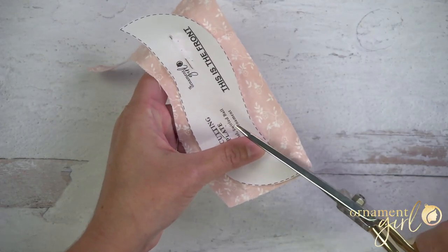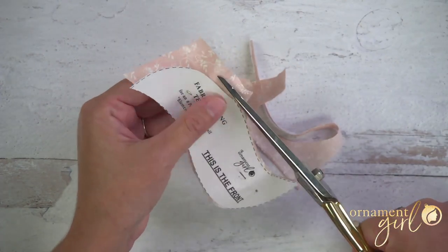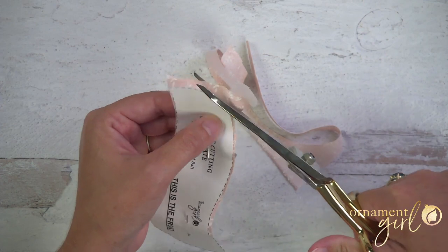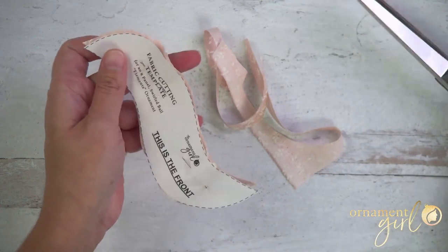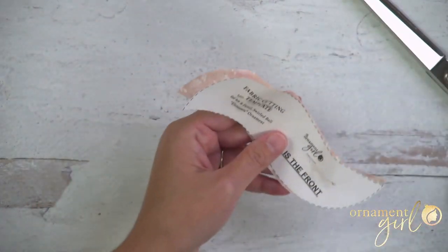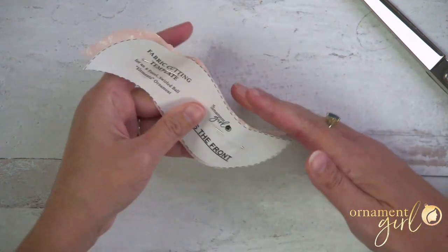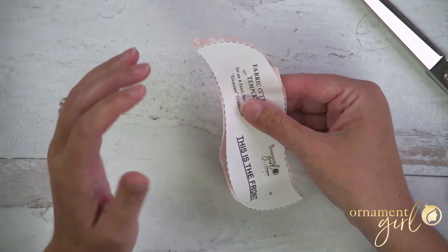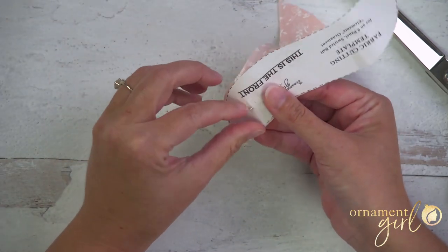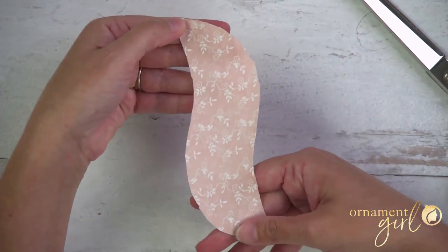Now we're just going to cut this out. If you're using a different sized foam ball, you can make this work — if it's bigger, just cut a bigger space around your template depending on how much bigger your foam ball is. If it's just a little bit bigger, use the template as the shape guide and make it a little bit bigger — maybe leave a half inch around it or something like that.